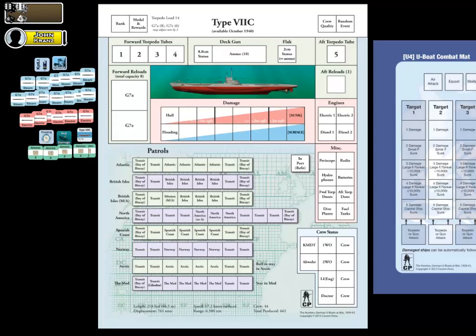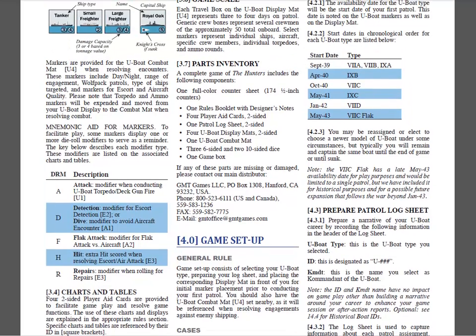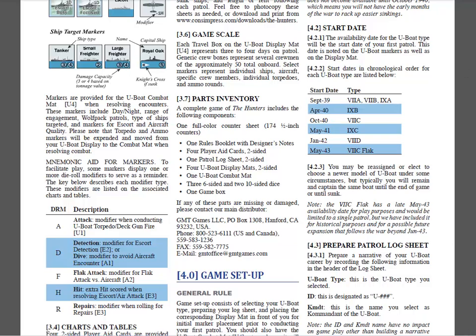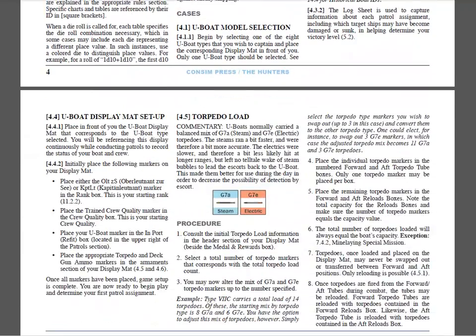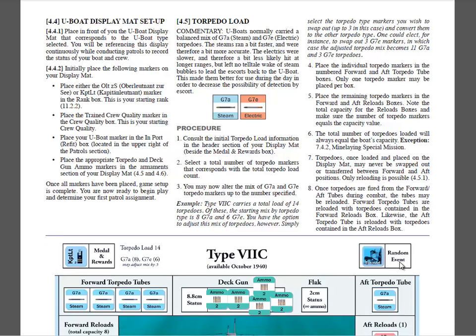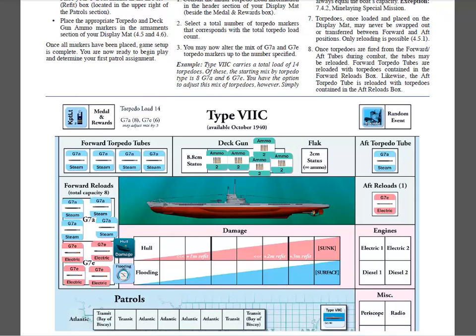Hi, it's John Kranz with ConsumPress, and this video tutorial is going to focus on game setup — specifically setting up your U-Boat display mat and getting it prepared for your very first patrol assignment. We'll refer to the rules here just a little bit to show you what we're going to be covering. If you go to section 4.0 of your rules, whether you have them printed out or you have the PDF, we're going to go through game setup. As you can see here, it starts with the U-Boat model selection, which will also tell us what the start date will be for our first patrol assignment.